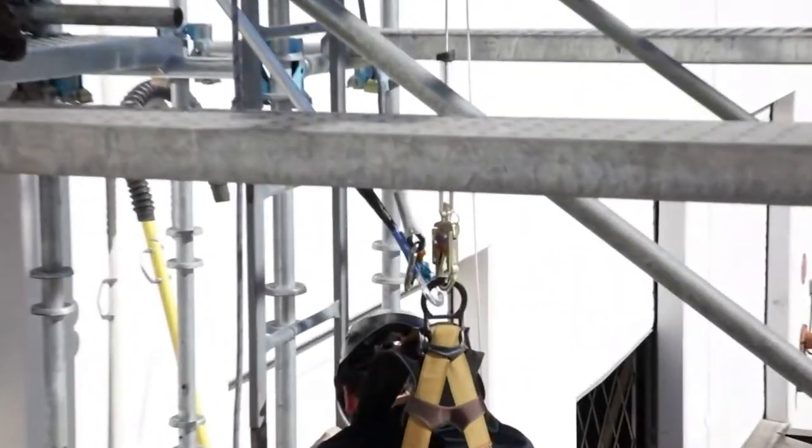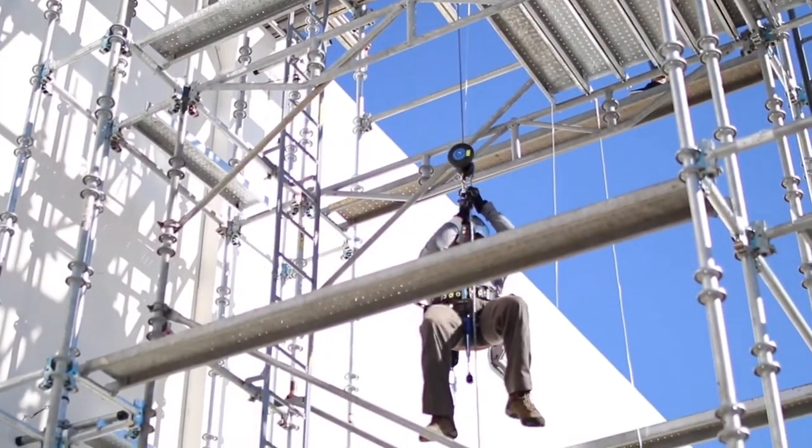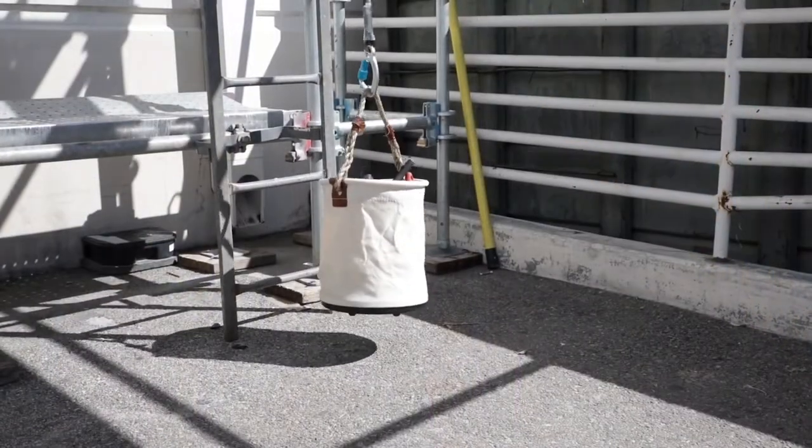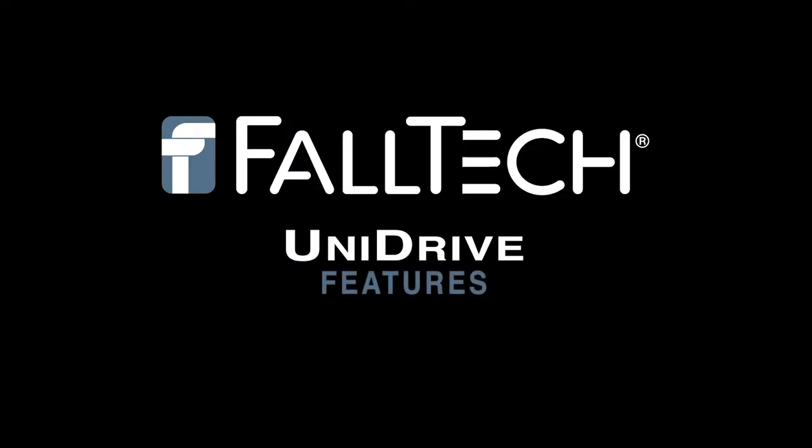The Unidrive is not only a self and assisted rescue and controlled descent escape solution, but also offers non-personal work lifting capabilities up to 300 pounds. Check out the new Unidrive rescue and descent solution from Falltech. Thanks for watching.